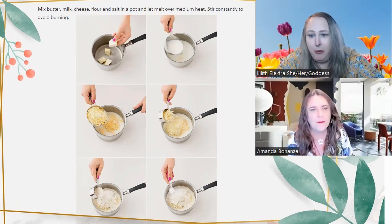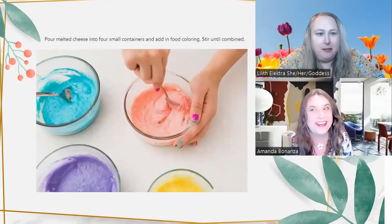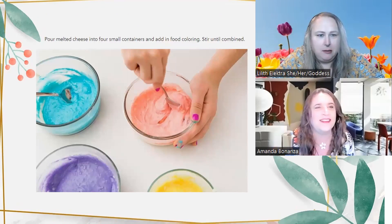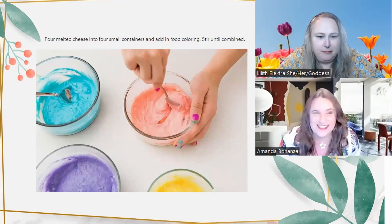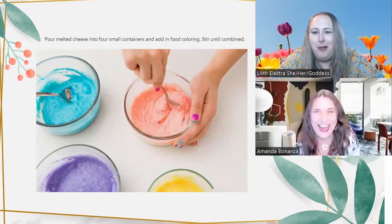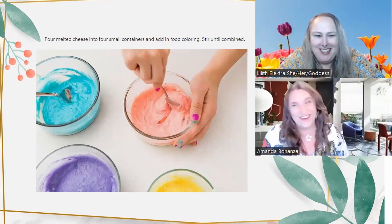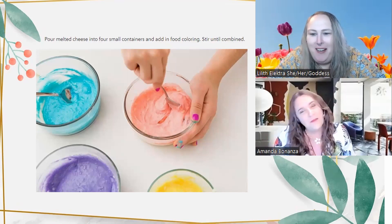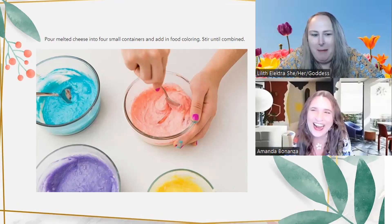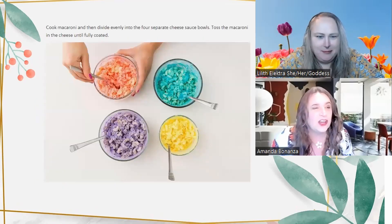They didn't lie and call it one step — they just walked you through what you're doing. I appreciate that. Here's where it gets fun: pour the melted cheese into four small containers and add food coloring, stir until combined. Look at those four colors — what kind of rainbow is this? My food ain't blue enough, I need more blue. There's no lavender, teal, or pink in a rainbow.